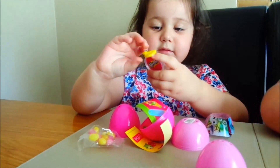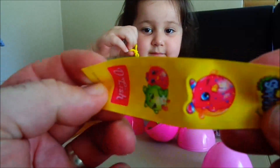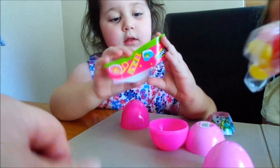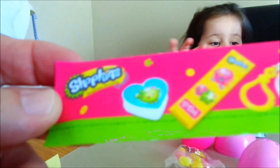Right, what have we got in the Shopkins one? Oh, look at the apple. More stickers. Let's have a look, Brooks. Look at the key ring. Oh, it's a lovely key ring! So look at that - it's got a key ring. Oh wow!